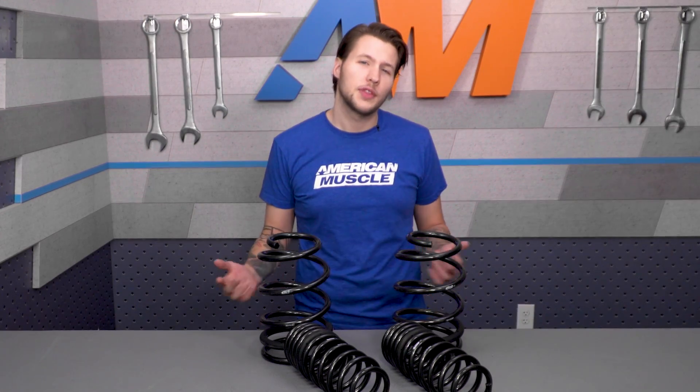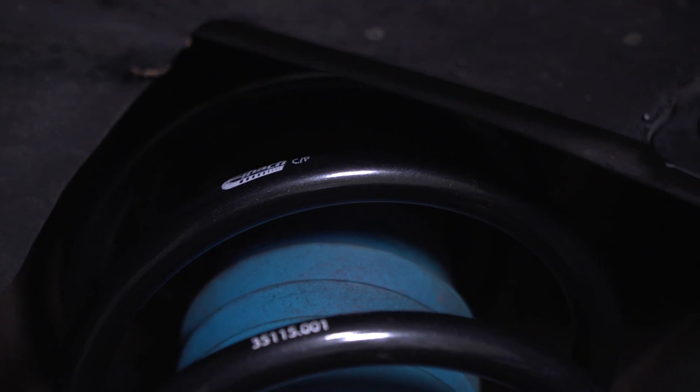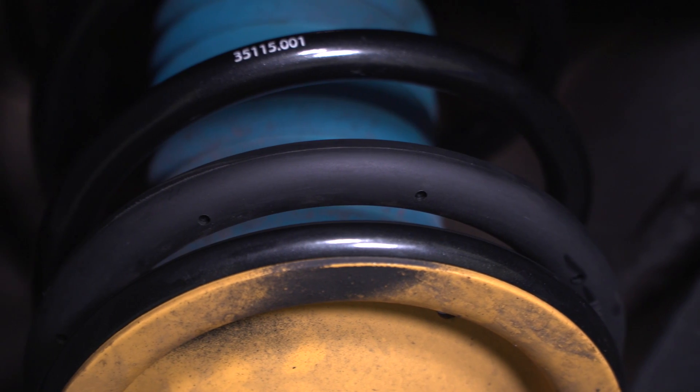With a price just north of $260, these are one of the more expensive options for springs for your Shelby GT500, but not by much. The cheaper options are usually only linear spring rate, which will be great for performance but may be a little too rough for the daily driver. You can go with a slightly cheaper Ford Performance progressive setup, but the drop is a little less so you won't get the same look as the Eibach Pro Kit.